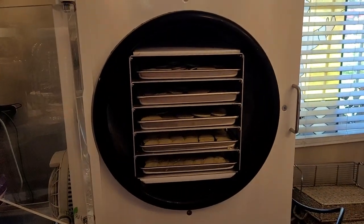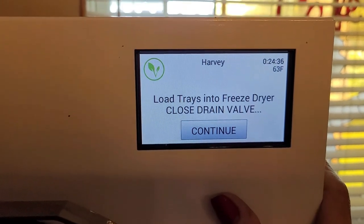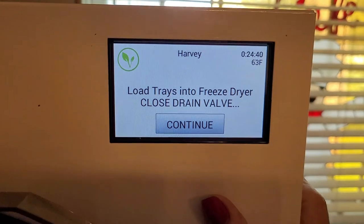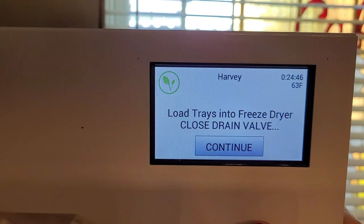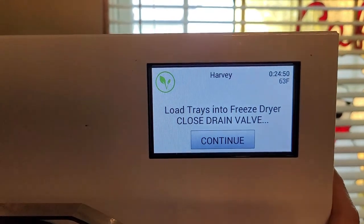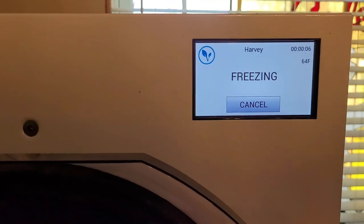I'm going to have to put you down so I can start this freeze dryer. Basically it asked me to cool the inside for 15 minutes and then add the trays. I've done that. I've closed the vacuum vent valve, and I'm just going to hit continue. Now it is going to freeze it, and when it freezes it, it will start freeze drying.